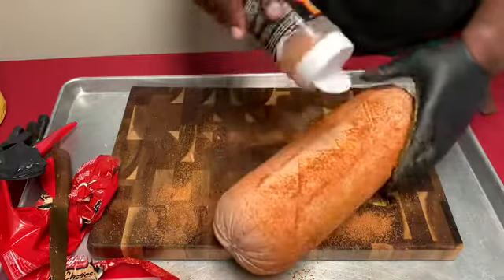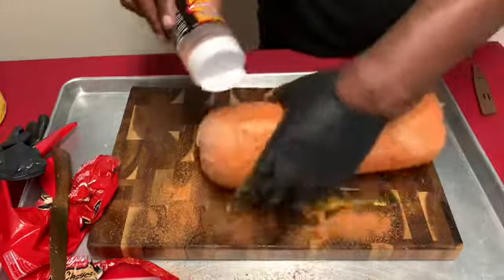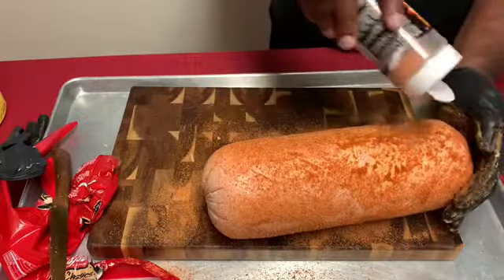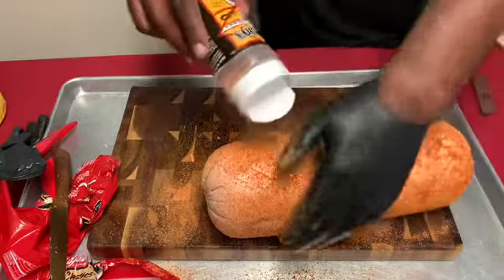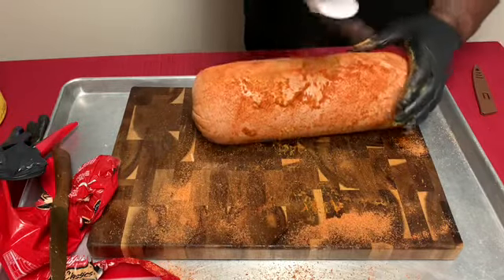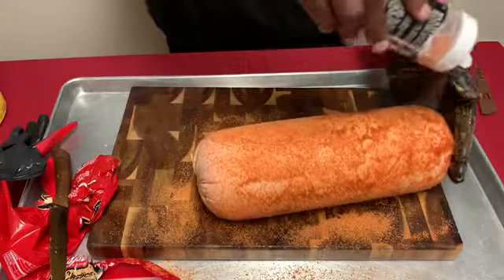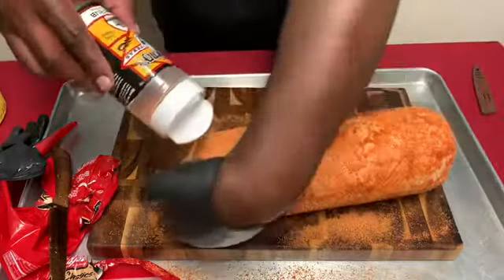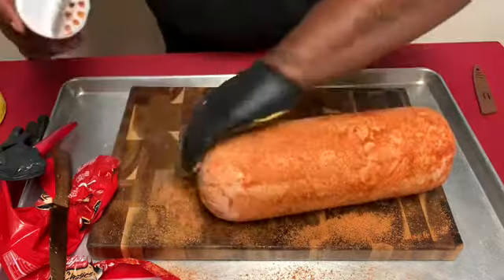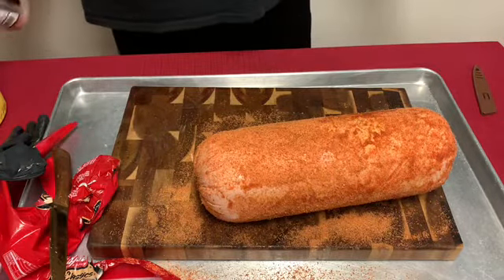I'm really impressed with this rub. So right now I'm seasoning back and forth, getting the edges. We're almost done seasoning this baloney and we're patting it down. So we're done now — we'll be heading out to the smoker.